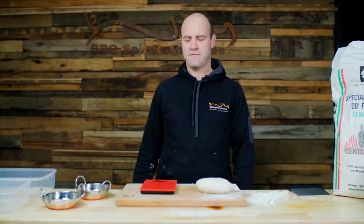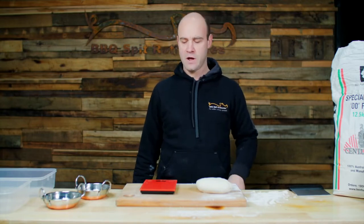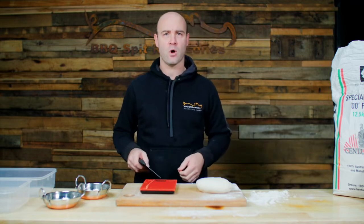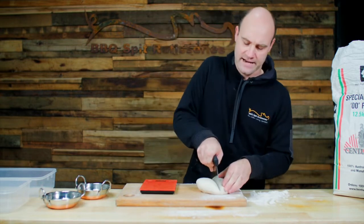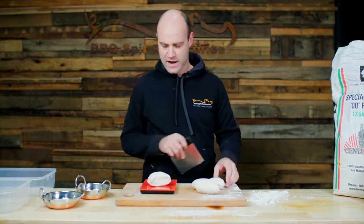Once you finish kneading for eight minutes we're going to want to chop the dough into evenly proportioned dough balls. In this recipe we should get roughly four dough balls of 200 grams each. So we'll cut it and just weigh it.